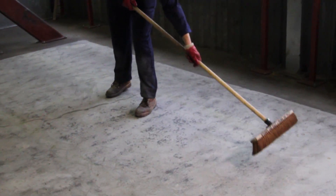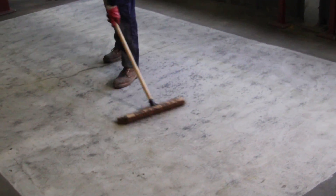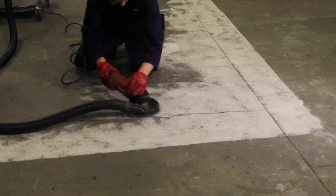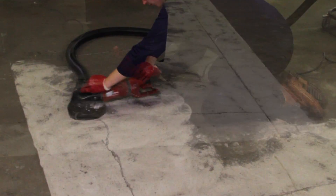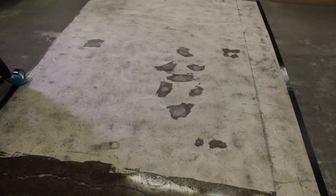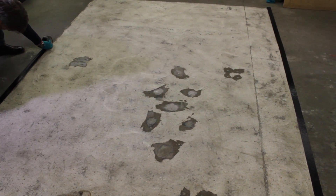Once repaired, the floor surface must be clean, dry and free of any loose material. For large rough areas, we recommend hiring floor preparation equipment such as an upright floor grinder and an industrial vacuum to remove all surface dust and debris. Once clean, mark out your flooring area using the durable floor tape to prevent contamination into adjacent areas.